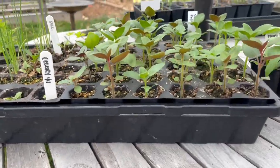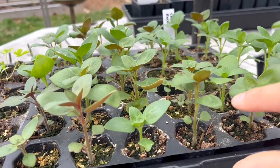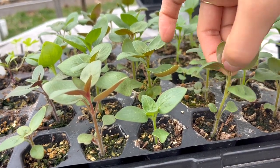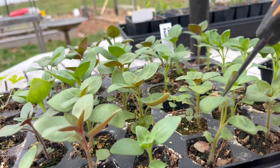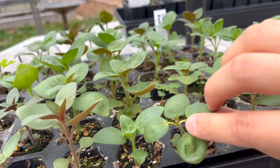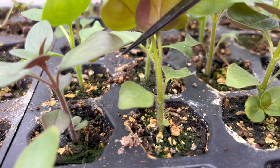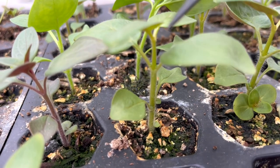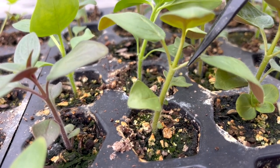So those are the dahlias — let me show you the same thing with the snapdragons, and it's really just the same process. You just find the first set of leaves, the second set of leaves, and then pinch right above it. Here's a closer look at the snapdragon stem where you can see the two little shoots coming from the armpits down the stem. You can just barely see them starting to grow on this second set of leaves there.